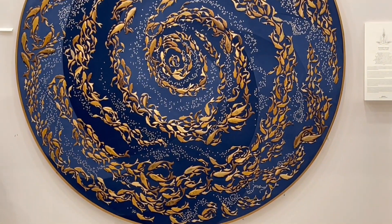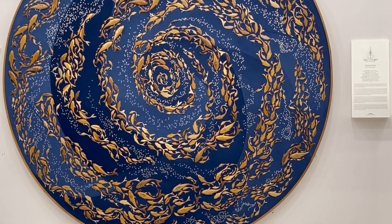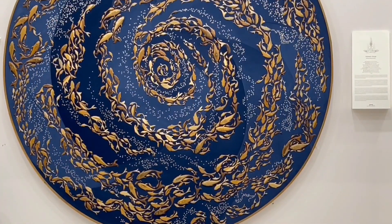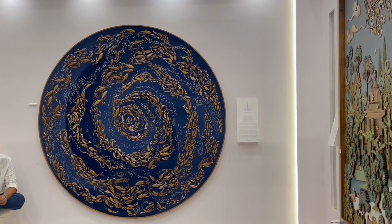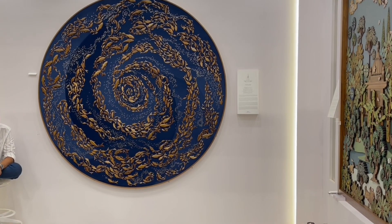So many tiny fish swimming around the bigger ones, and they make this beautiful pattern. Such an amazing amount of detail in there.